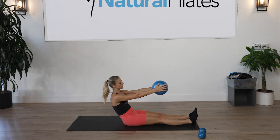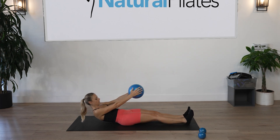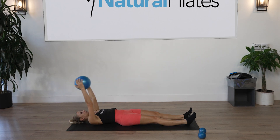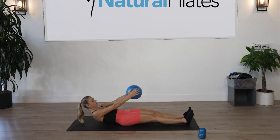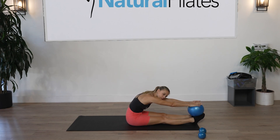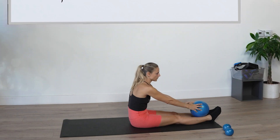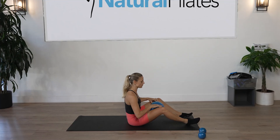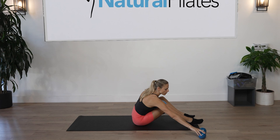One more: gentle squeeze into the ball, roll it down, stretch the arms over, inhale hands up, and exhale slow and controlled — take a stretch all the way forward. Should feel nice on your back. Articulate the spine up, tailbone to the head. Ball goes between the knees — we're going to grab the free weights in your hands as well.